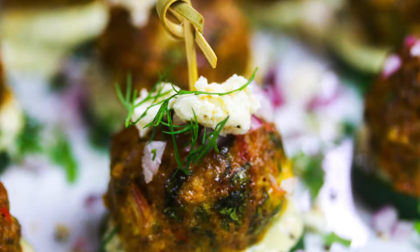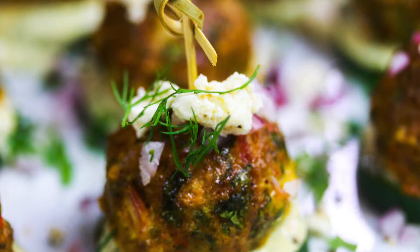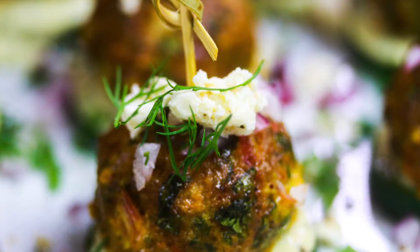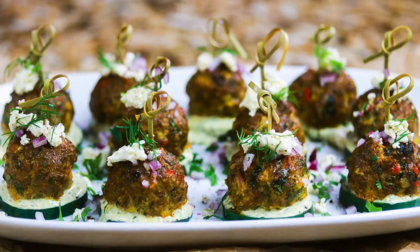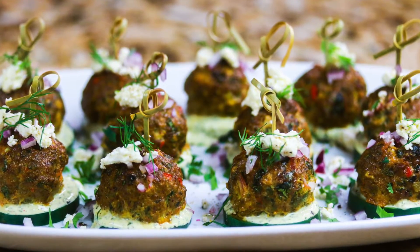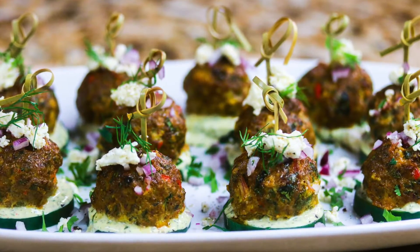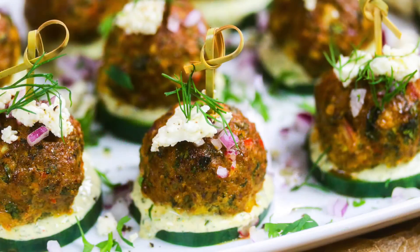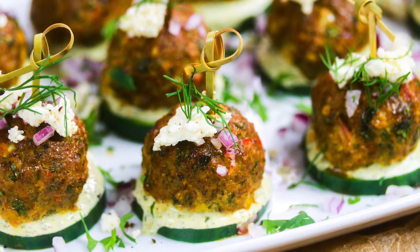Honestly guys, these meatballs are damn good set up as an appetizer like this, but this recipe is also versatile — it makes great burgers, or you could totally simmer these meatballs in a tomato sauce. Sky's the limit, get creative with it. Grab the recipe in the description box below, hit that subscribe button, like this video, and I'll see you guys in the next one. Bye!